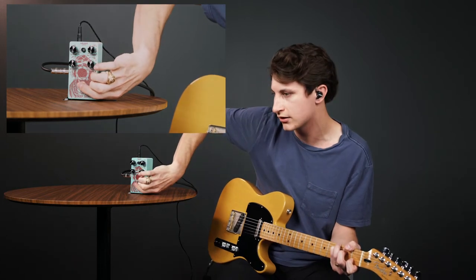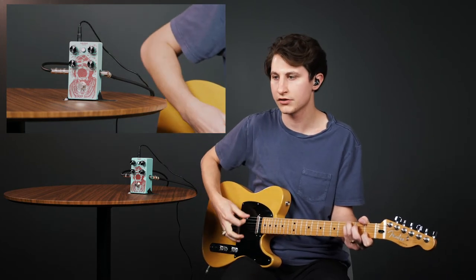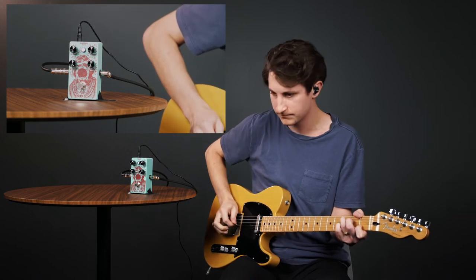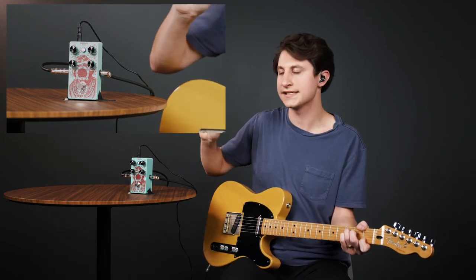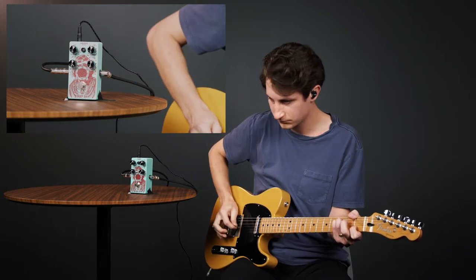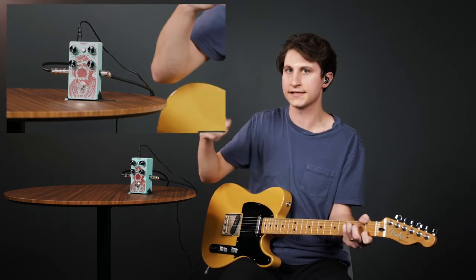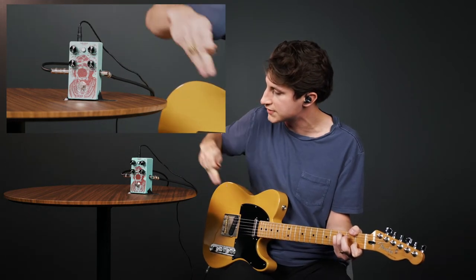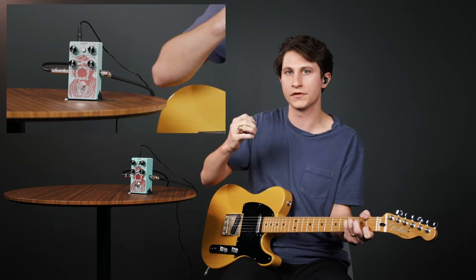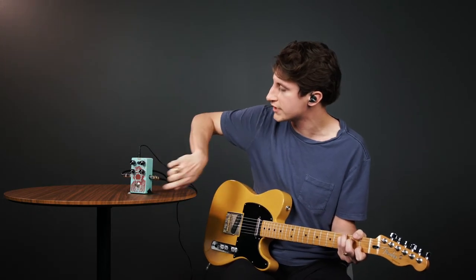Here's our original signal, and here's a medium attack — we still get quite a bit of our picking and strumming sound, curved just a little bit. Going all the way to the fastest attack time, you can hear that the picking sound is cut out quite a bit. The original compared to fully compressed — it's really squashed, grabbing those front sounds very quickly. At the slowest attack there's a pumping effect as the compressor kicks in much later.